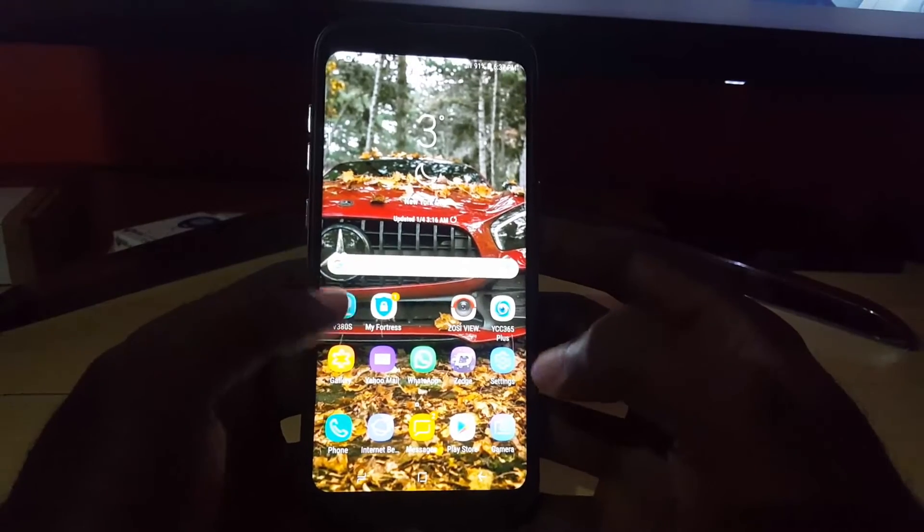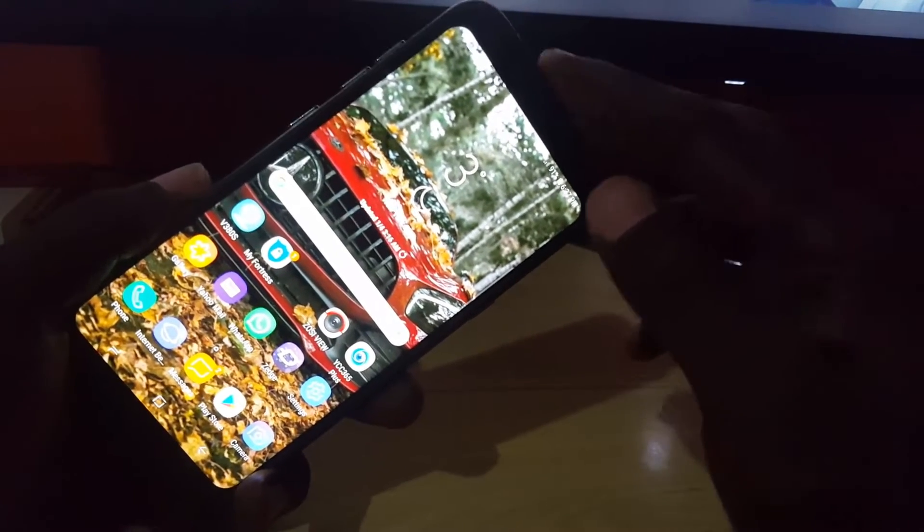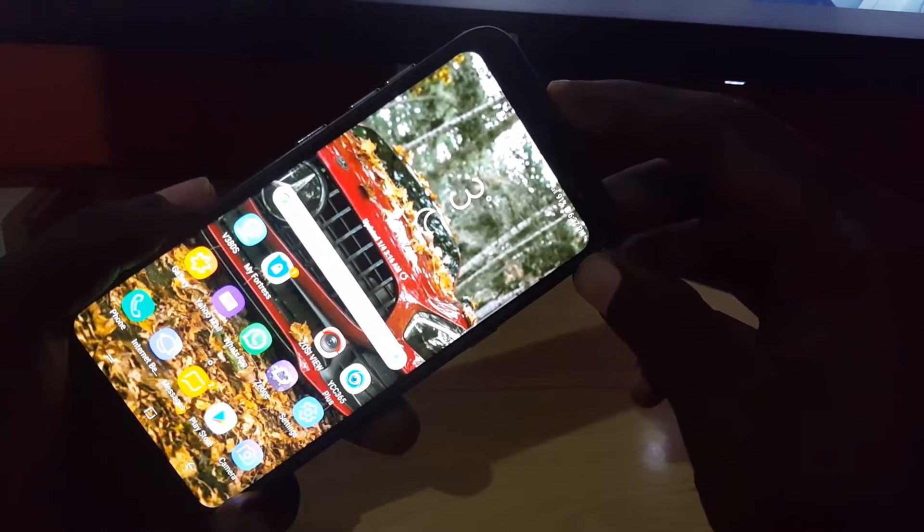Most modern smartphones have the SD card in a section that you can eject — for example, this Galaxy S8 has it just above here somewhere — and you can actually eject the SD card while the phone is on.